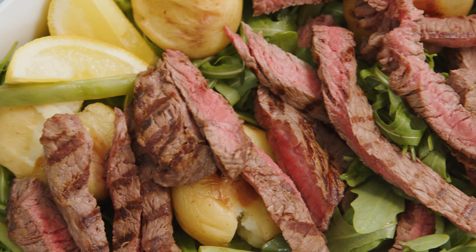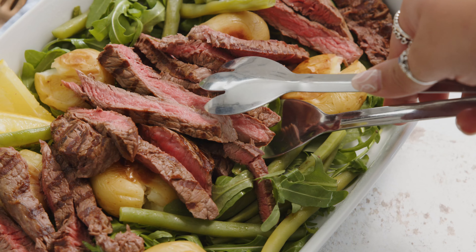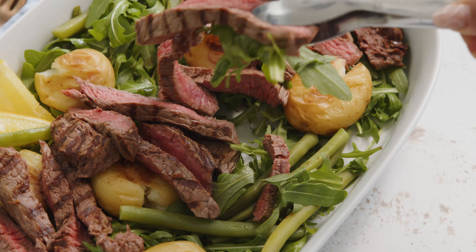Treat yourself to this mouth-watering steak salad with crushed roasties, just perfect for eating outside as the evenings get warmer.